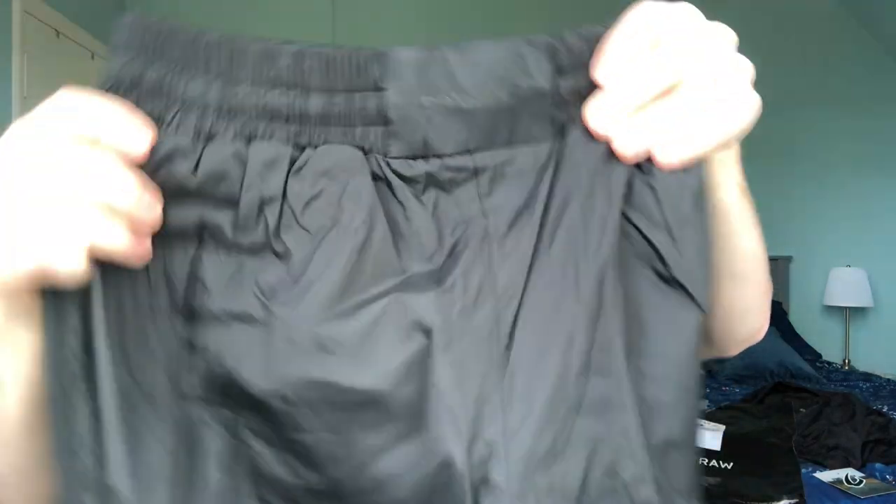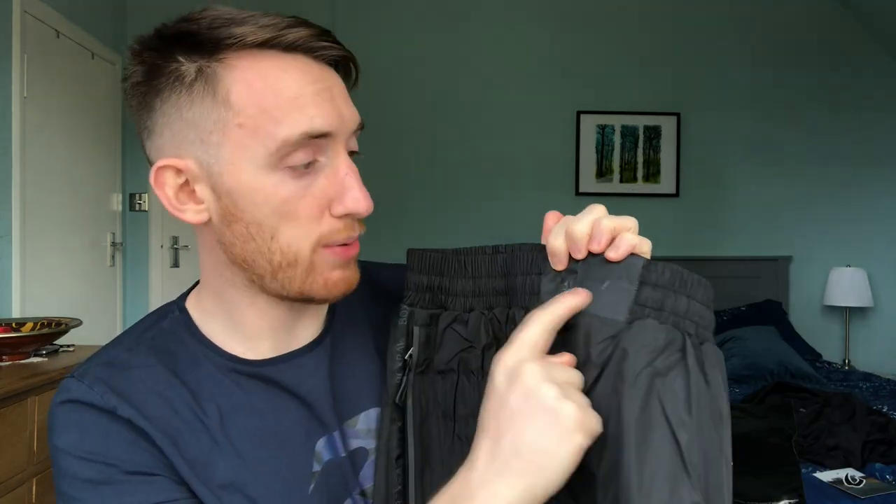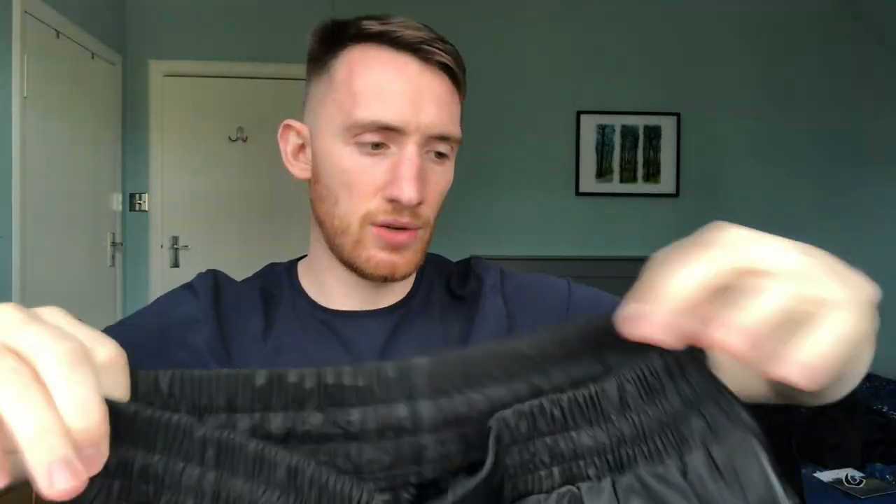And then there are trousers as well, or pants as you guys say in America. They still have Box Raw at the front, which is good. It's elastic, which obviously keeps it in, and it's got a lace so you can tighten it. And it's got zip pockets, which is great.